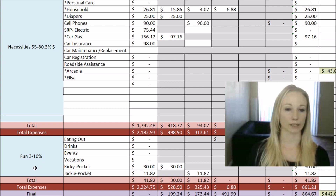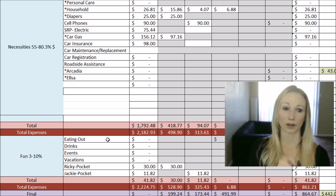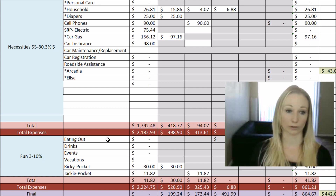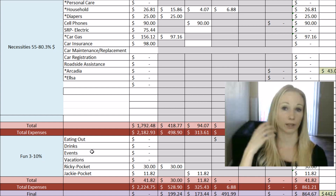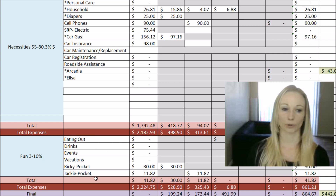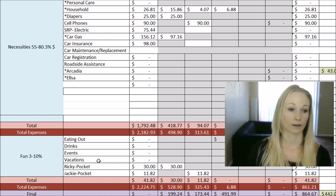Our last area is the fun category. We have eating out — we try our best to eat at home, so eating out is treated as fun. Drinks covers beer, wine, or similar. Events covers parking, admission, or similar expenses. Then vacations, and we have Ricky's pocket money and my pocket money. We've had this on the budget for years but never actually given ourselves individual pocket money — we'd just eat out and have drinks. Now we're starting to do it individually so we can each decide how we want to spend our money. In May we're budgeting for specific events because we have something planned with friends.